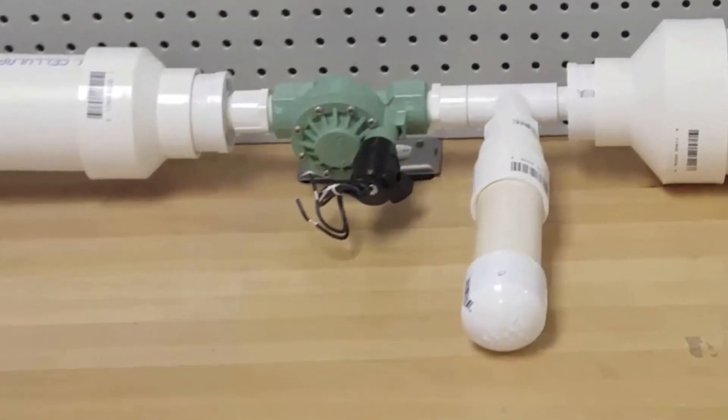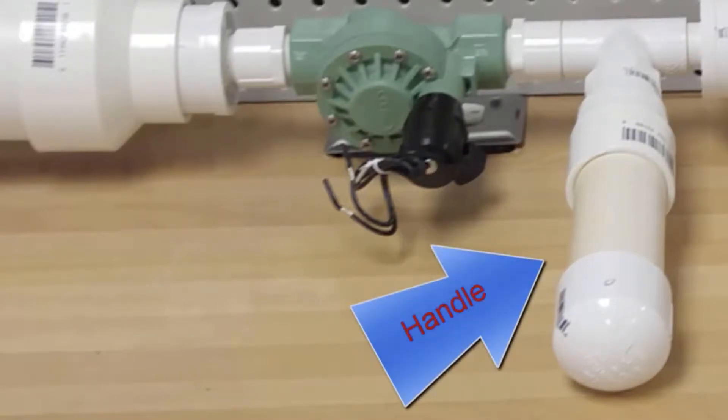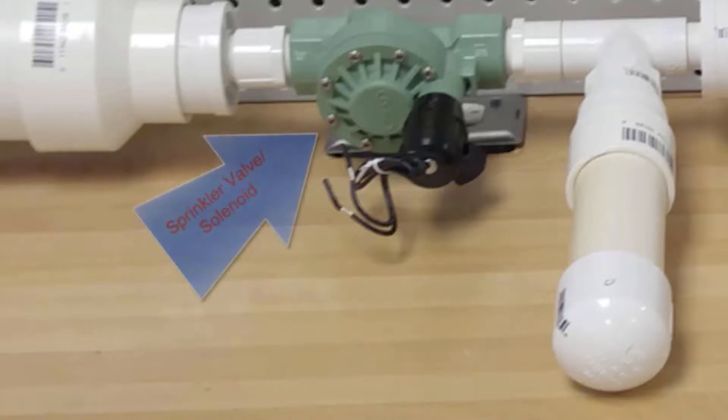The next part of your cannon is your firing mechanism, and this is made up of your handle, which you will put your button and your safety switch in. Secondly, there's your sprinkler valve, which is what does the magic for you and makes your cannon shoot.